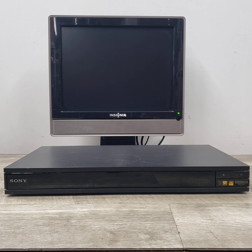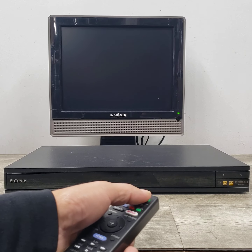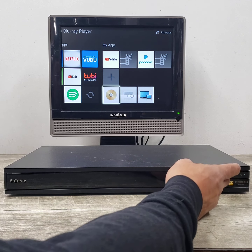Let's go ahead and turn this on. You can either use the power button or your remote control. Let's hit it with the remote and you'll see the different apps you can access with this unit. It has pretty much all of the streaming services you could use, but let's go ahead and play a disc on it.